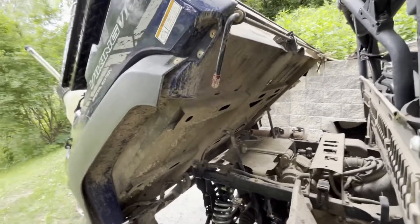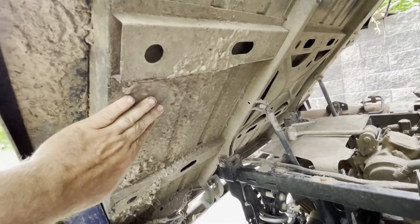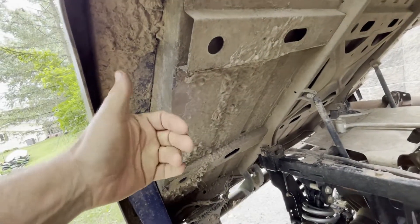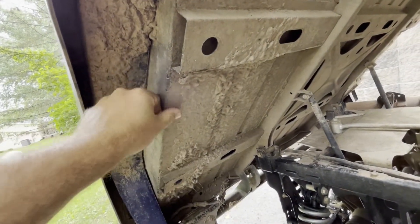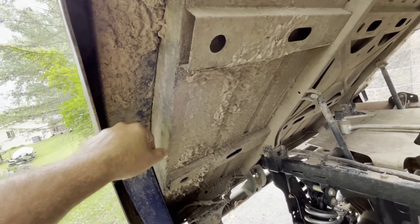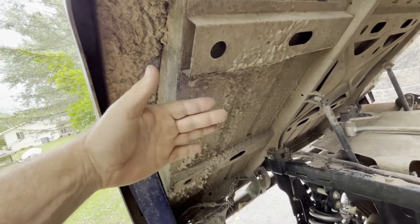One of the biggest complaints on a Viking is noise. I used a spray-on undercoating on the bottom of the bed — a little bit of rubber on the bottom will help with vibration, noise, and rust proofing. It's sitting right above the wheel well.